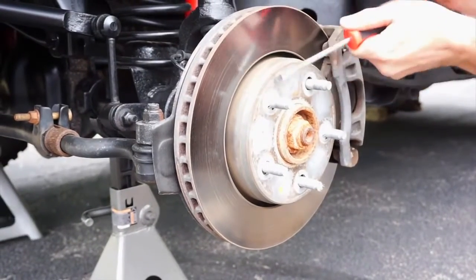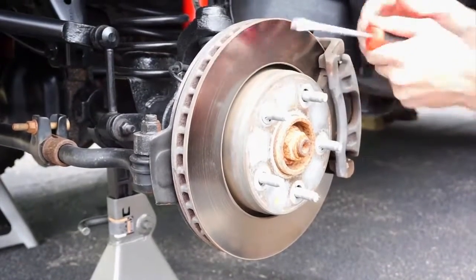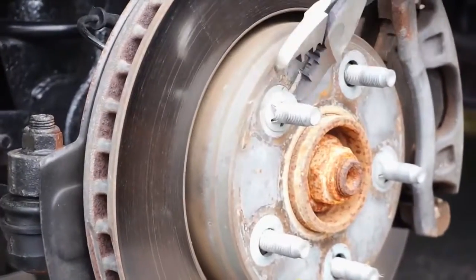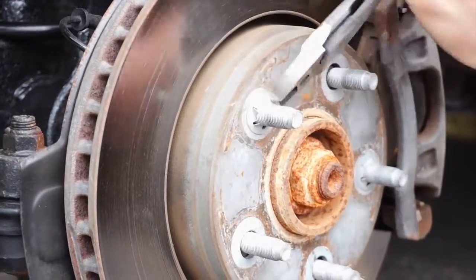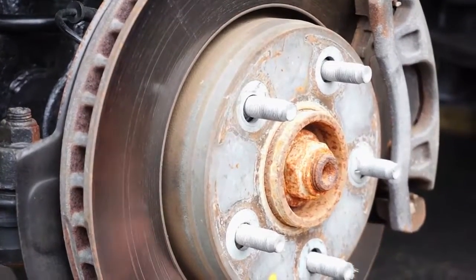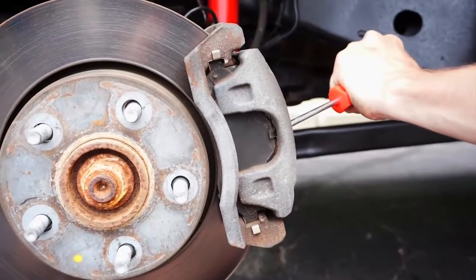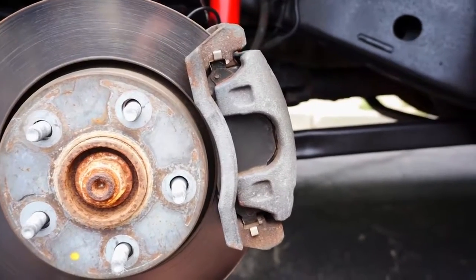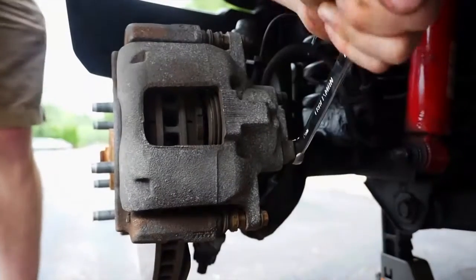Remove the brake rotor retainer clips if necessary. We find that threading them out a bit allows for a pair of side cutters to snip them fairly easily. Compress the caliper piston using a C-clamp or a screwdriver like we used — it only needs to compress a small amount to allow the caliper and pads to be removed easily. Loosen the brake hose bolt and lightly tighten it again; this will make removing it easier later on.